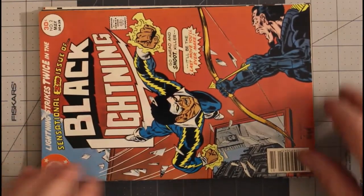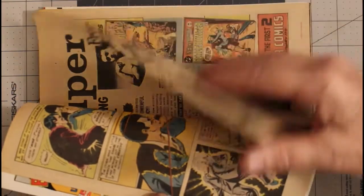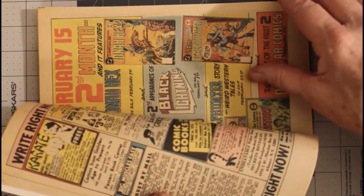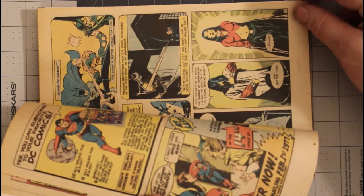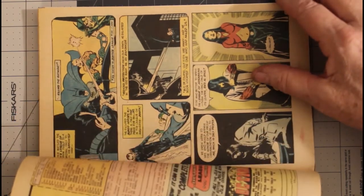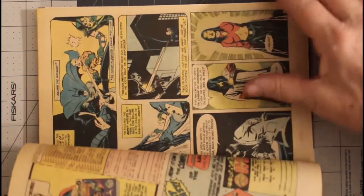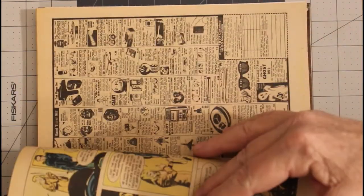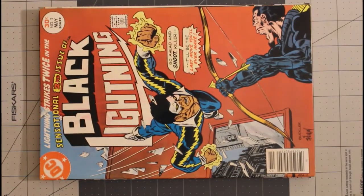Then Black Lightning number two from May of 1977, a very fine minus. Once again, the pages are a light tan. But it's got Talia in it, and Batman. Batman and Talia show up, which is kind of an interesting thing.